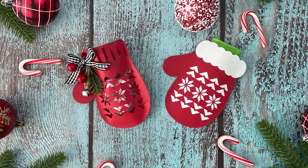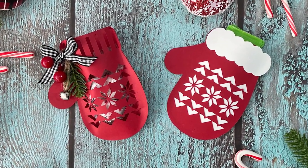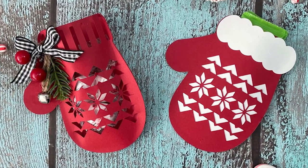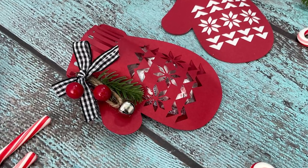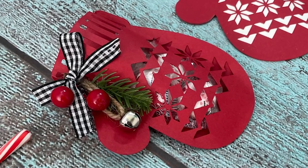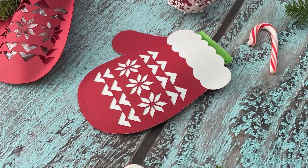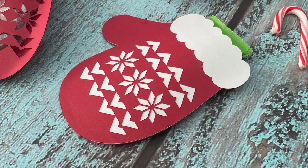Hey everyone, welcome to my channel and welcome to day three of my 25 days of craftmas series. Today I'm showing you how to make these cute Christmas mitten favors. There are two styles to choose from and I think they are both adorable. They can be filled with candy or small toys and they make such a cute favor for Christmas. I'm excited to show you how to make your own, so let's go take a look at the supply list and get started.